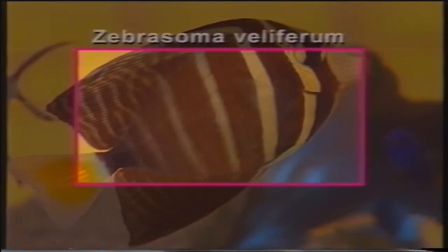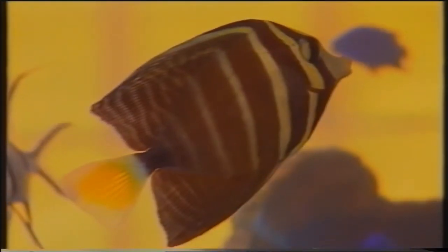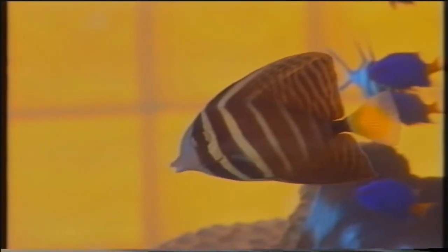Zebrasoma beliferum, famiglia Acanthuridae. Anche questa specie, alla pari delle altre appartenenti a questa famiglia, possiede degli aculei retraibili simili a piccoli bisturi, disposti in prossimità della coda e utilizzati a scopo difensivo. Dimensioni massime 30 cm; comportamento solitario; diffusione: Mar Rosso, Oceano Indiano e Pacifico. In acquario è praticamente impossibile allevarne diversi esemplari. La stupenda pinna dorsale viene dispiegata completamente solo nei casi di pericolo o come segnale di intimidazione; in questa specie esiste una livrea giovanile più colorata e appariscente di quella dell'età adulta.